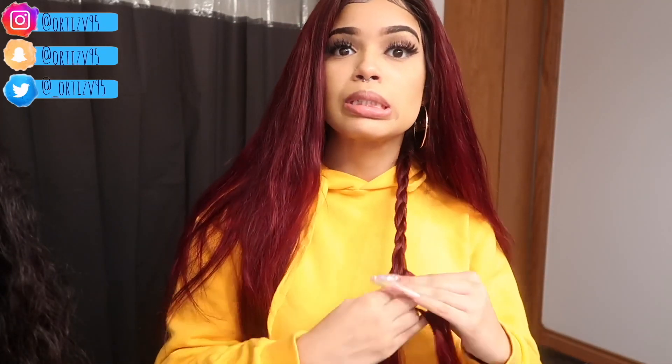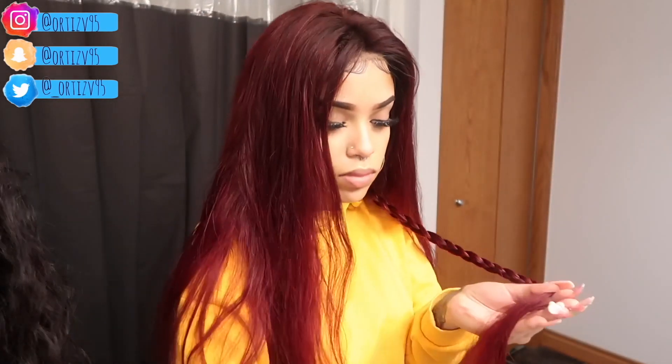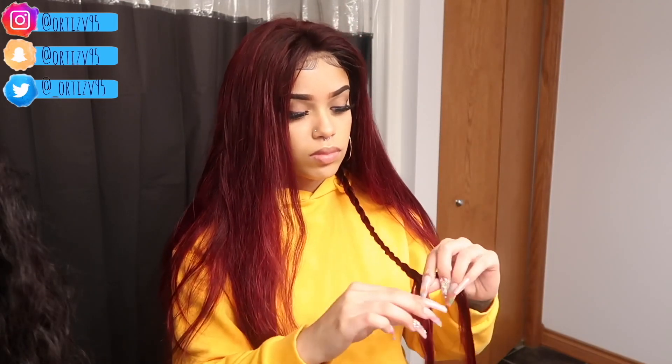Then all you have to do is braid — you're gonna basically do this throughout your whole entire hair. Keep in mind that the smaller the braids are, the tighter the crimps are gonna be; the bigger the braids, the bigger the crimps. This process only took me about 30 minutes tops. It would have been way quicker if I had bigger sections, but I was kind of taking my time.